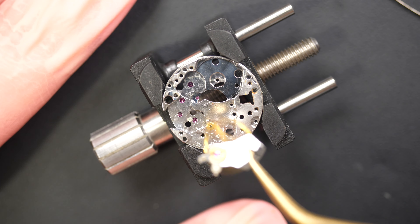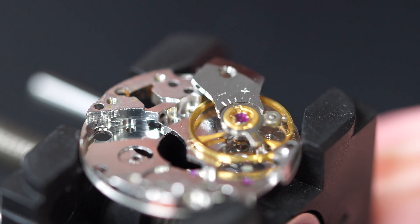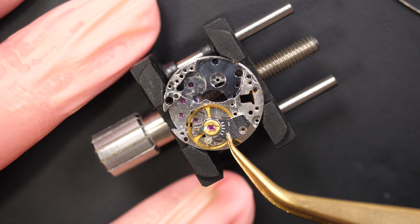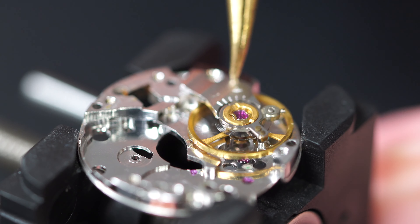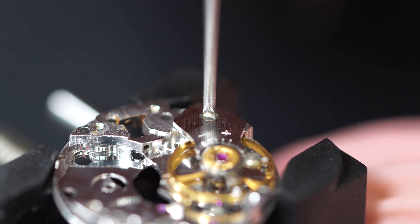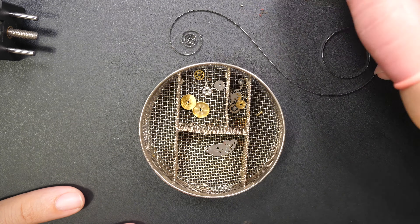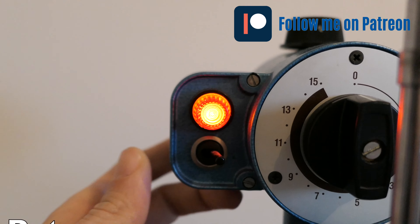Now I'm just cleaning the pivots — just a slight polish on the pivots to make sure they will be easier to clean. Placing the balance wheel back on the movement — that will be a safe place to keep it during cleaning. Just placing it back with the screw in place. Placing all the parts in the little basket — that will go through the cleaning cycle and all the parts will be cleaned, after which we will reassemble.